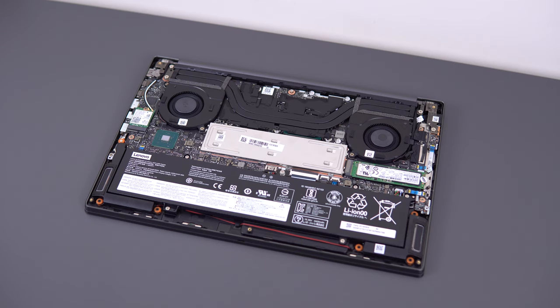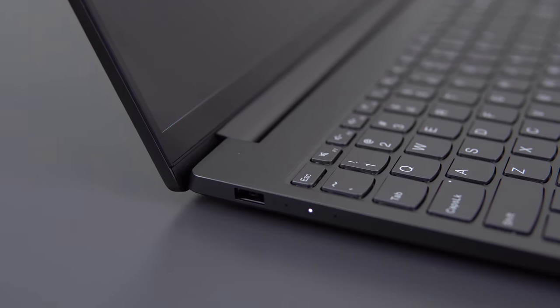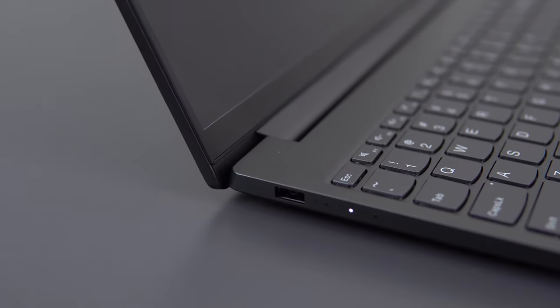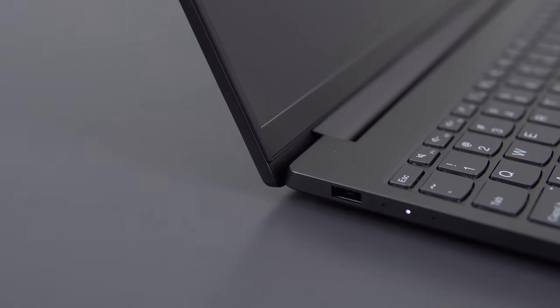There's a 71Wh battery inside which will last about 6.5 to 7 hours with light use. Not very impressive given that many higher-end laptops have 80Wh and the XPS 15 uses a 97Wh battery, but I would expect to comfortably achieve 8 hours with the 1080p screen.